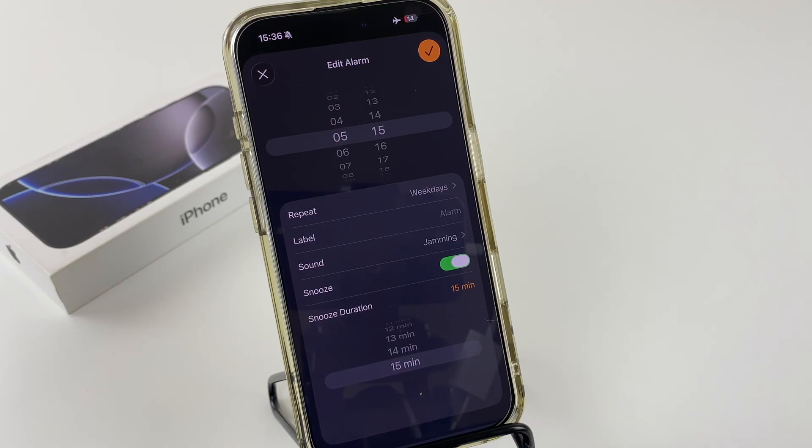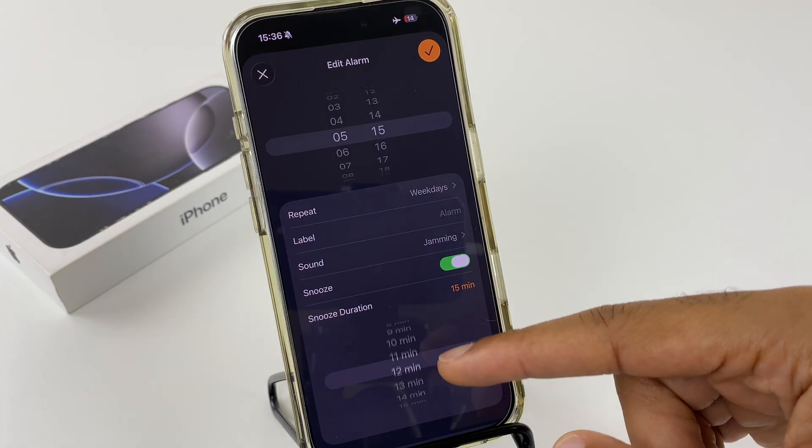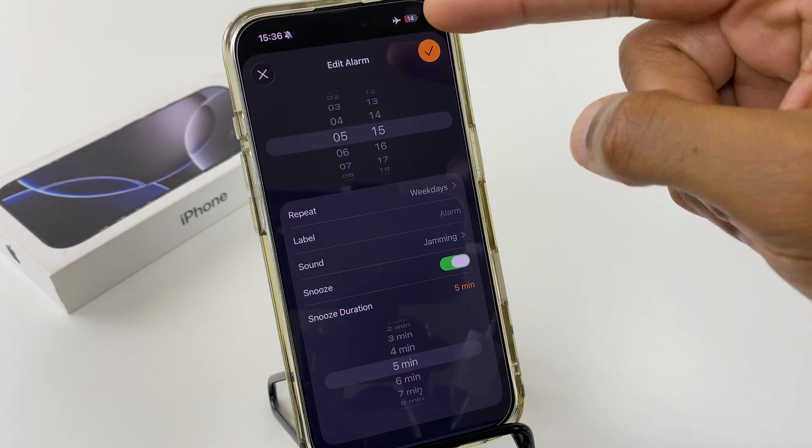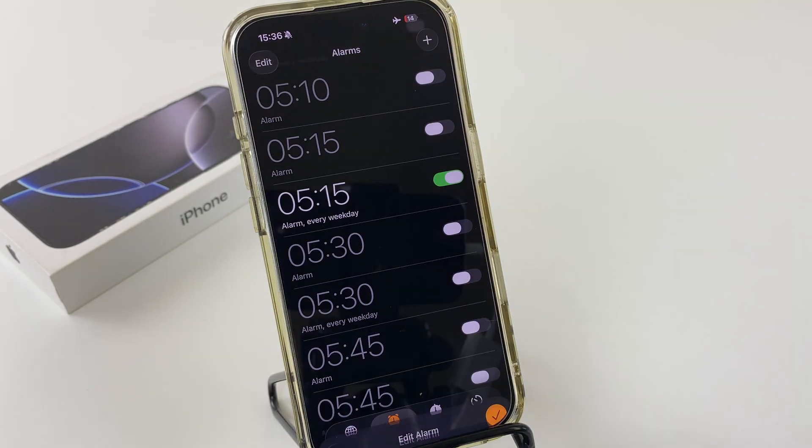Depending on how much time you have and how much time you want to snooze, choose a time that suits you best. Once you've selected the time, just click the tick at the top and now your alarm clock has a 5-minute duration for snooze.